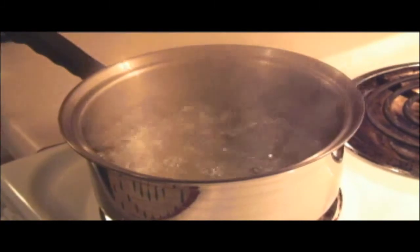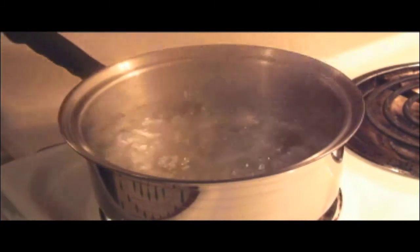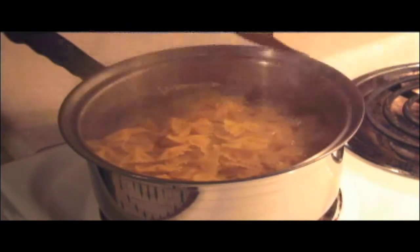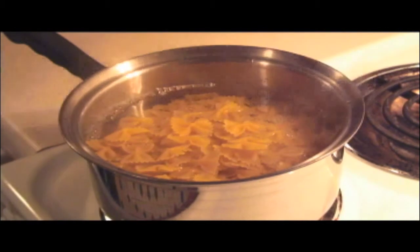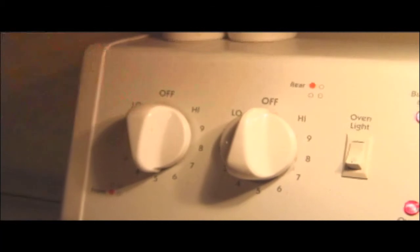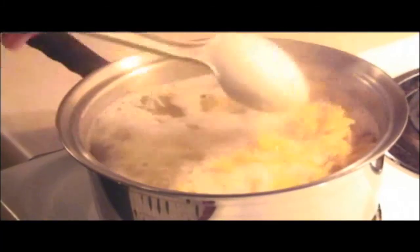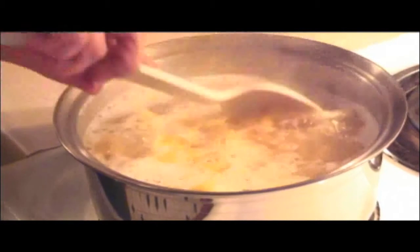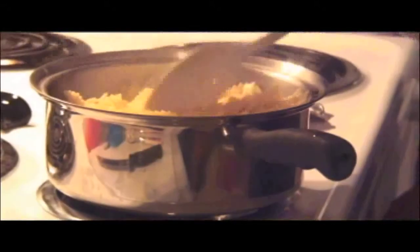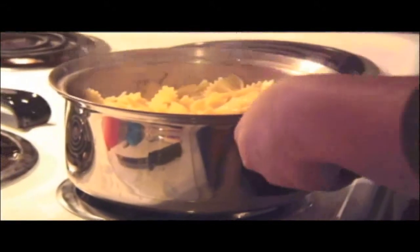When the water is at a rapid boil, dump the entire box of bowtie noodles into the pot. Then turn the burner down to about half. Stir often so the noodles don't stick to each other or the bottom of the pot. After about seven to ten minutes, or when the noodles are nice and tender, dump the noodles into a strainer.